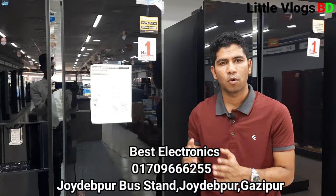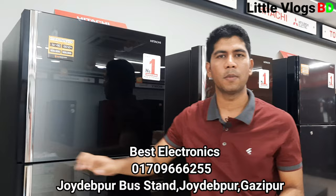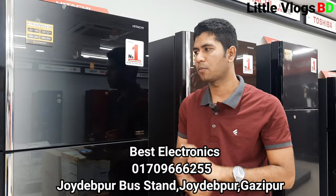I will show you my mobile number and location in the description. I will tell you how much the delivery courier costs and provide my contact details so you can reach us for purchase or inquiries.